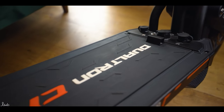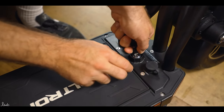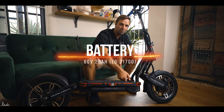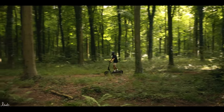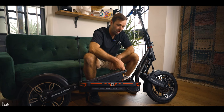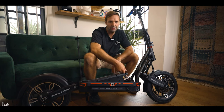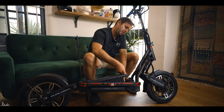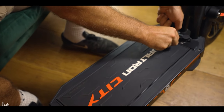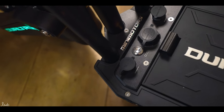One thing I really like about the Dualtron City is the removable battery. In the middle of the deck, you use a set of keys to lift up the deck on a hinge. Within the deck is the 25 amp hour, 60 volt battery — a big battery. They're saying over 50 miles range, but realistically maybe 40 miles plus depending on how you ride. You just pop out the connector, pick the battery up, take it inside to charge, take it into work — it keeps it safe and makes charging so much easier. Then you connect it back in, pop it down, turn the key, and you're done. There's even a little waterproof seal on top to keep moisture out. Excellent feature.